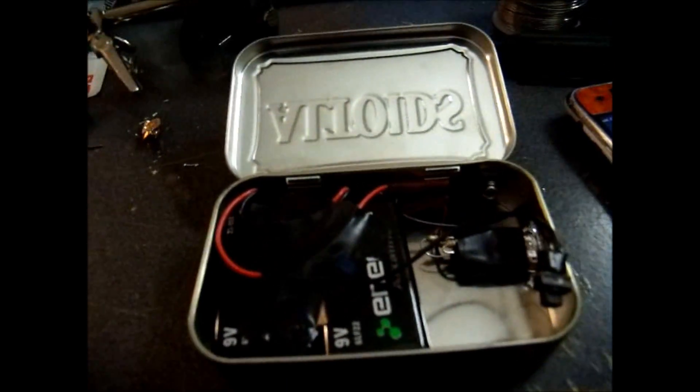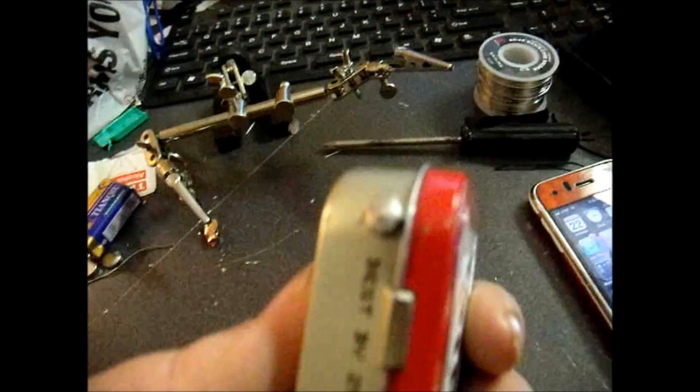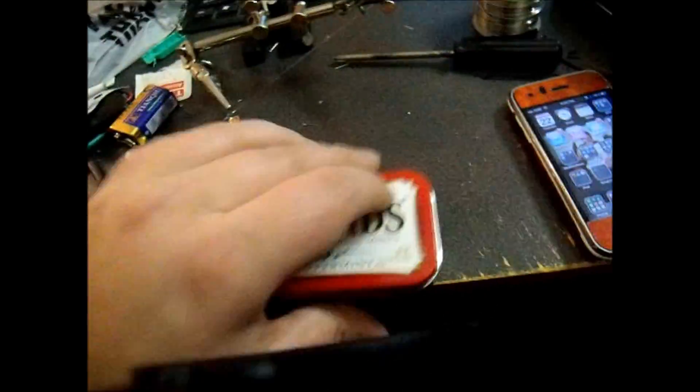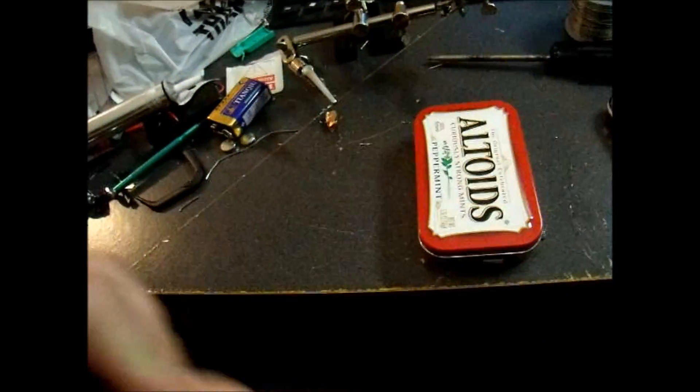Right here on the USB port, I don't know if you can see those, but they're 100K ohm resistors — brown, black, yellow, gold — those are the color bands, if you don't have a multimeter to test. And then right here is the actual screw from the other side, and I just put a little bubble of solder over top of the screw that I cut off.